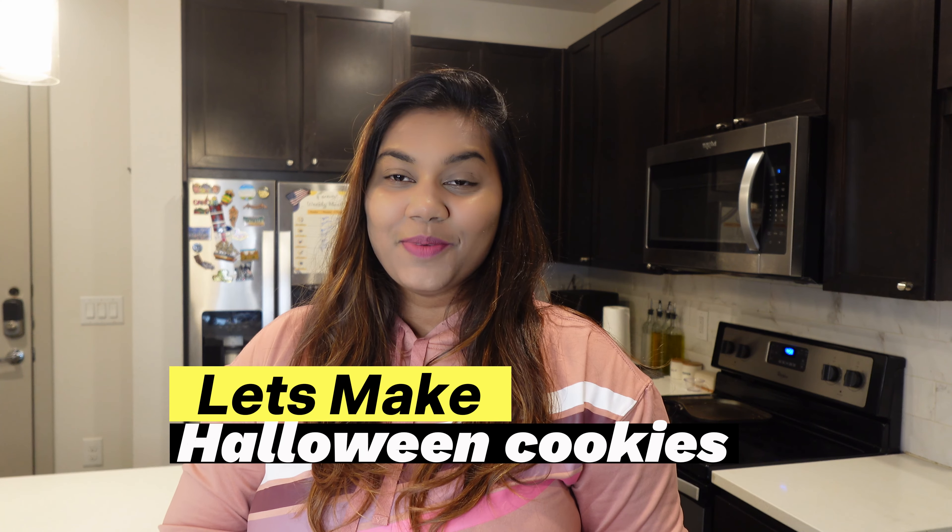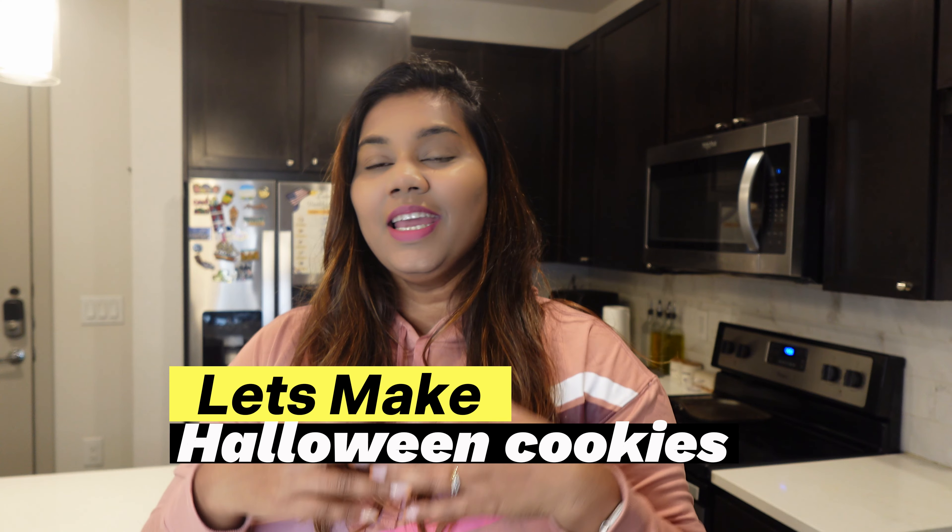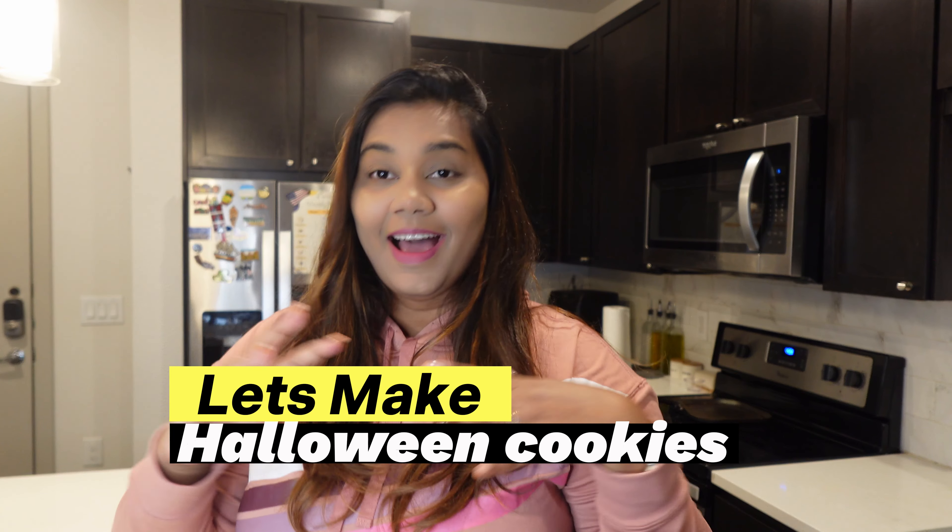Hey guys! Welcome and welcome back to my channel. My name is R.J. Monica. I'm going to show you a Halloween video.